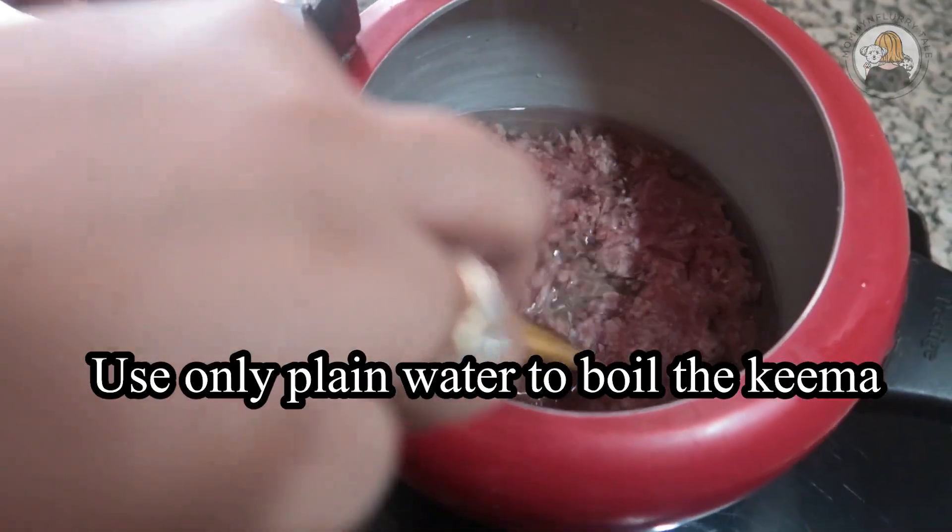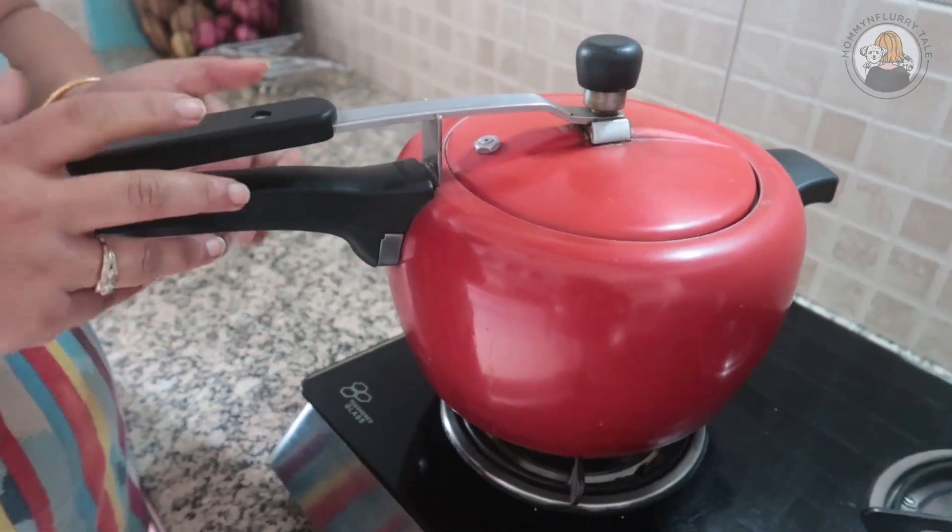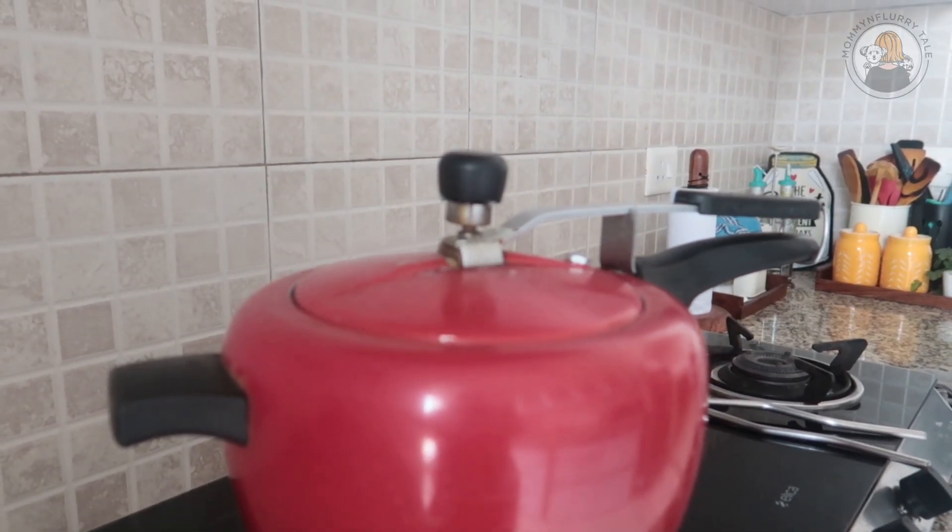The mutton keema I'm using has been washed very well and already boiled in the pressure cooker for about six to seven whistles, because I need to be absolutely sure it's not going raw into my babies' bodies. I've also kept the mutton stock — it has all the nutrition, so don't throw it away. We'll be using it in the recipe.